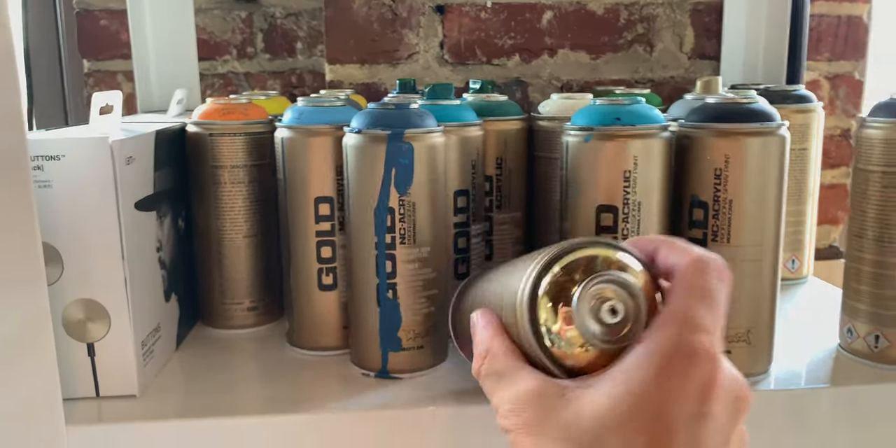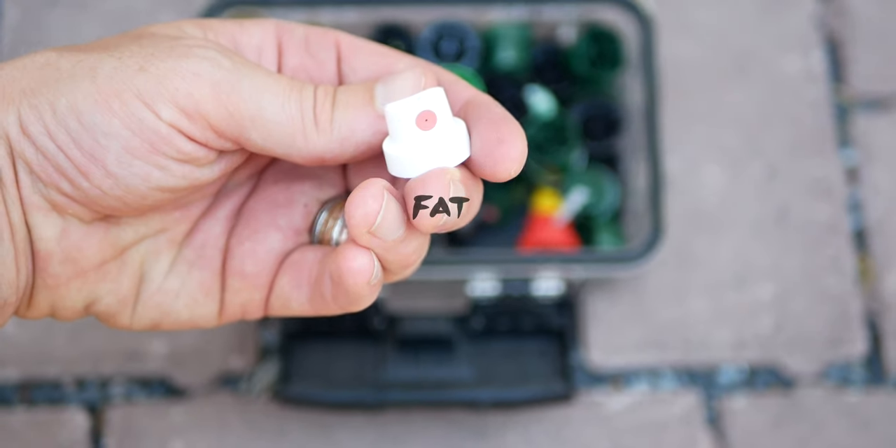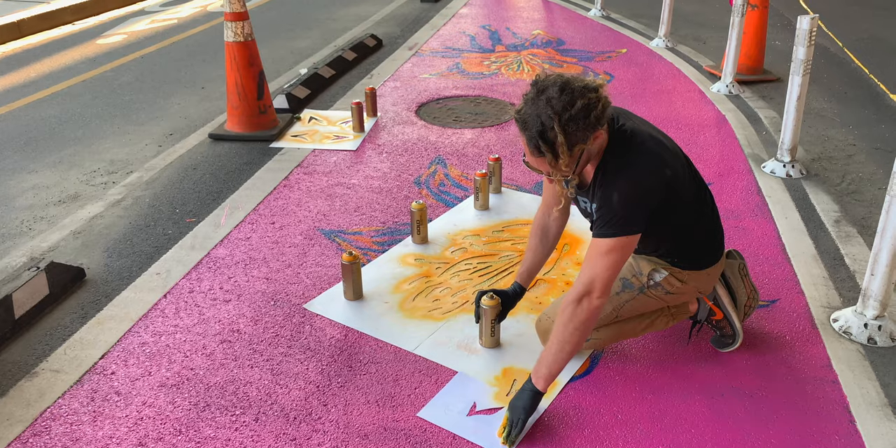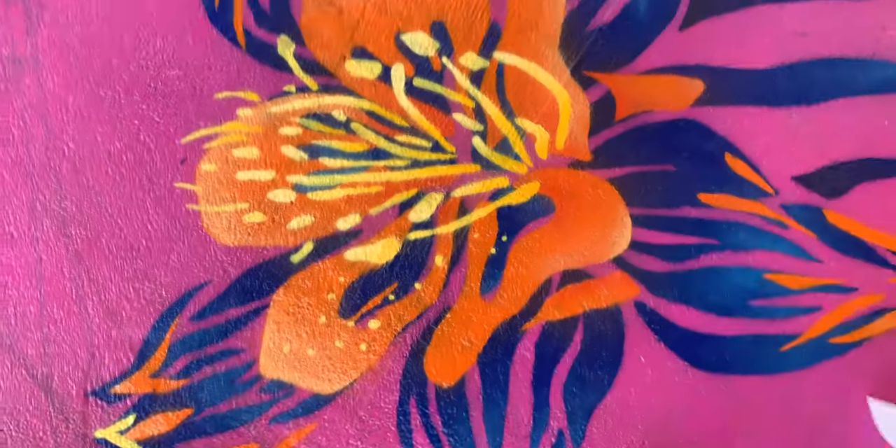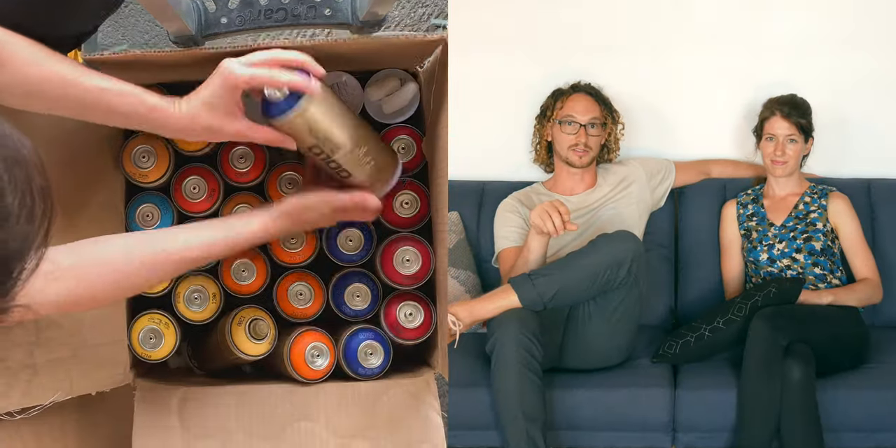I thought I had carpal tunnel. We're not sure what the moral of that is. Ice packs — there we go. A couple pointers for spray cans: there are different nozzles you can get, and those will release different levels of paint. Depending on how detailed you need to get and how small the cuts in the stencil are, you might want to increase that so you're pressing down less on the can.